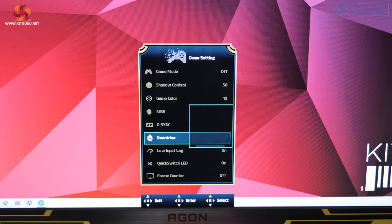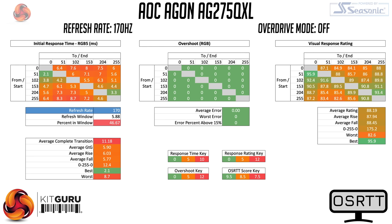It's time to talk gaming, starting with the monitor's response times using the open source response time tool developed by Andy over at Tech Team GB. The AG275QXL has 4 different overdrive modes: off, weak, medium, and strong — all tested at 170Hz. With overdrive off, we see an average grey-to-grey response time of 5.9ms with no overshoot. Enabling weak overdrive improves the average to 4.79ms, with just a couple of slower transitions and only a single RGB value of overshoot on a couple of transitions — nothing you'd ever notice.